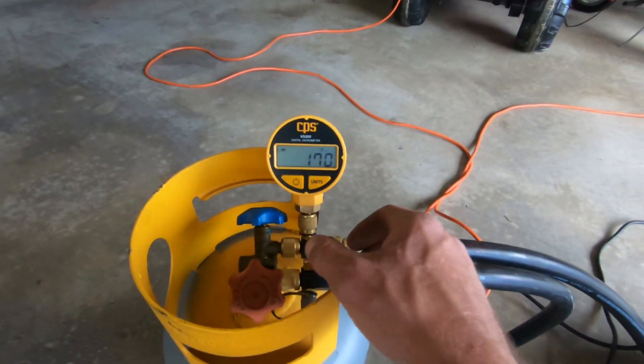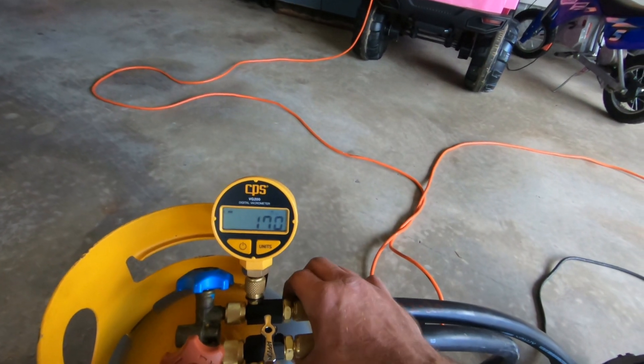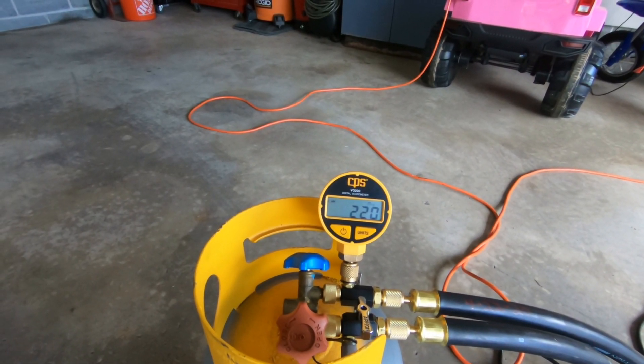I'm going to go ahead and shut off these core removers and just see where it sits. It jumped up a little bit to 220, but still.